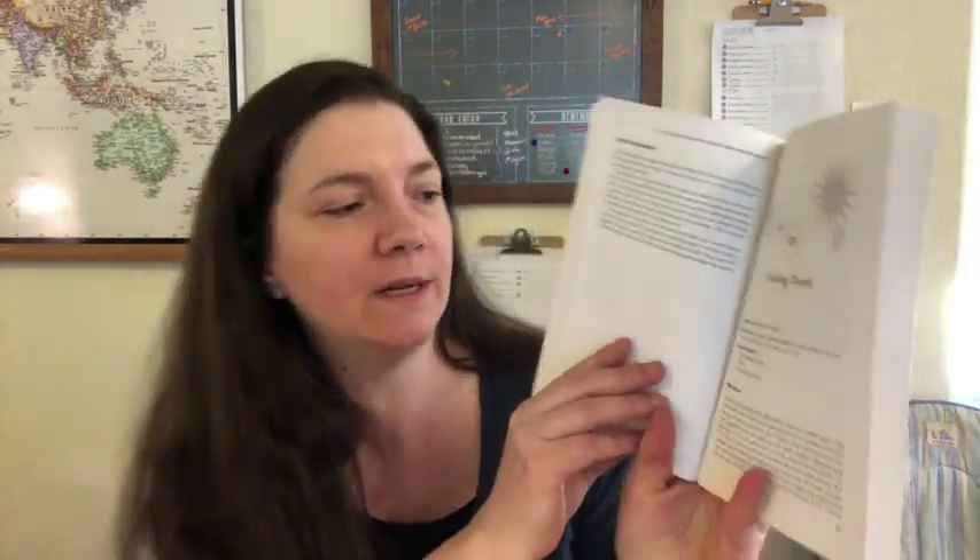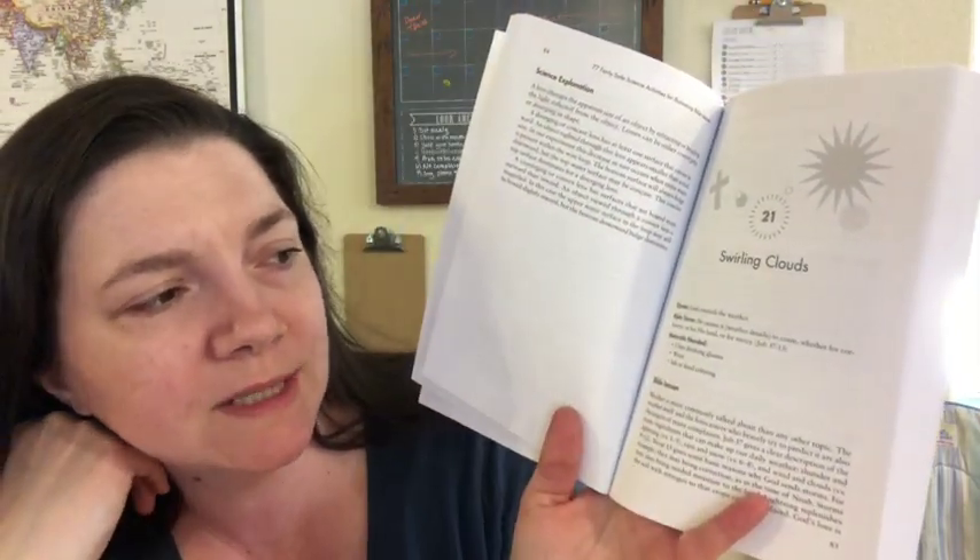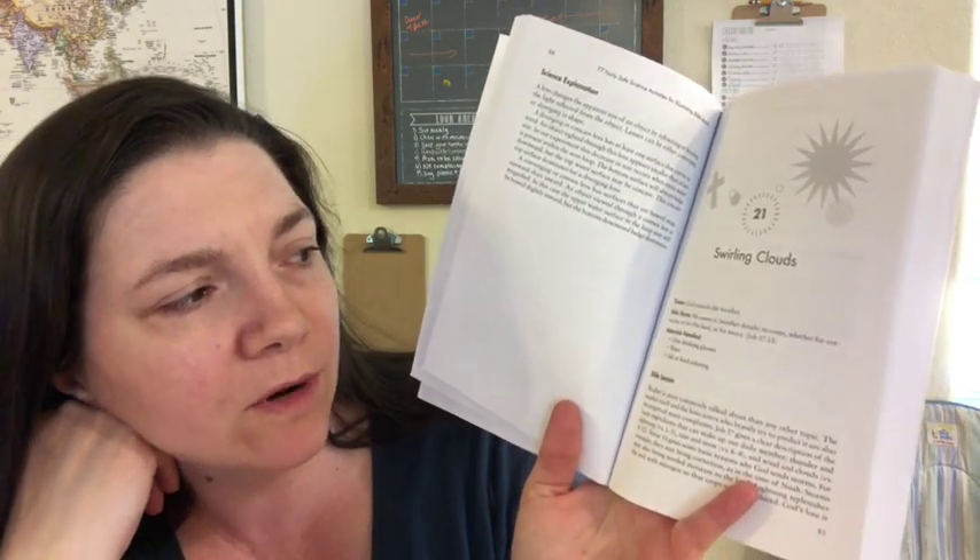Let me show you an example — I'll go with the Swirling Clouds one. The theme says 'God controls the weather.' The Bible verse is Job 37:13: 'He causes it — the weather — to come whether for correction, for his land, or for mercy.' It gives you a list of materials needed. Almost all materials in the book are things you probably have on hand or can easily get. Most lessons aren't terribly messy or dangerous. You'll want to skim through before settling on a lesson for the week to make sure you have all the materials. This one just uses clear drinking glasses, water, and ink or food coloring.